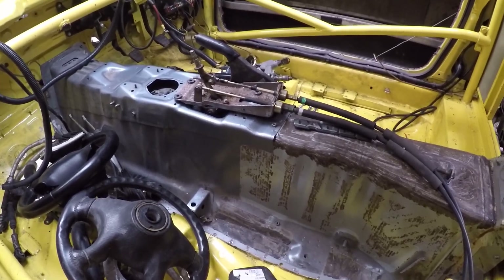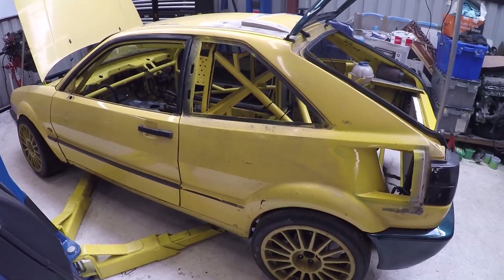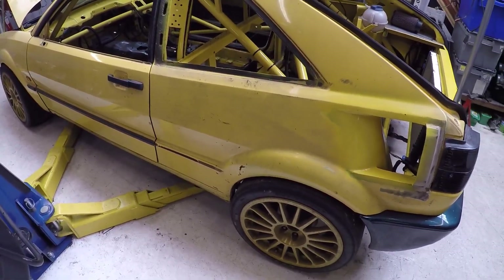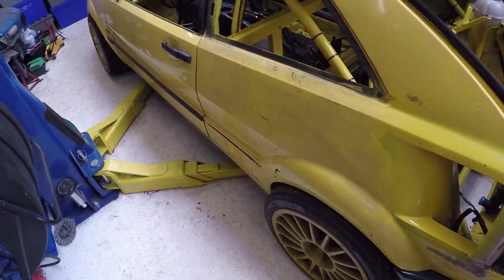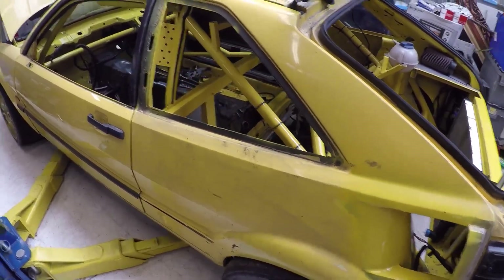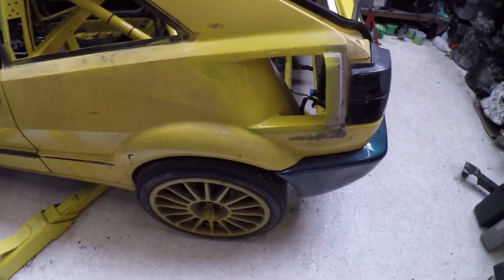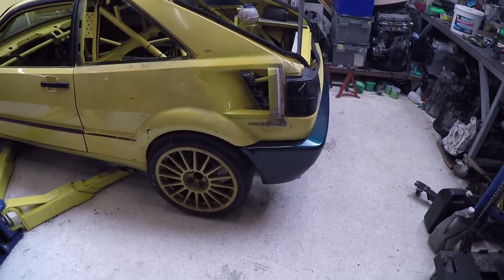Bodywork-wise, I've got a semi-wide arch body kit to go on. I think it needs some girth — I'm running really wide wheels so they're not going to fit easily under standard arches, so I'm going for a wide arch setup. I've got some other little bits and pieces with that which I think will look quite nice. You can see this gaping hole here, which is a little bit controversial, but I quite like it.